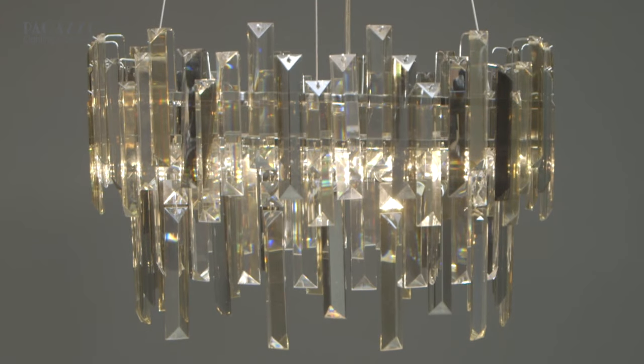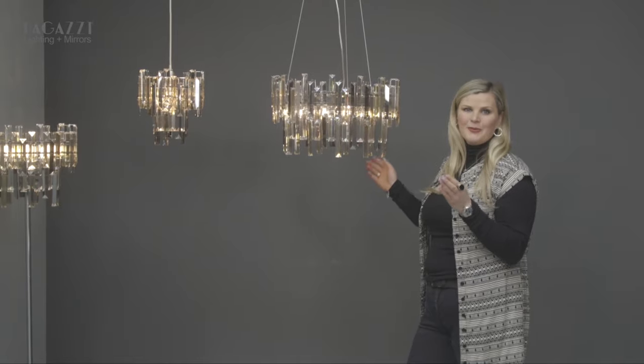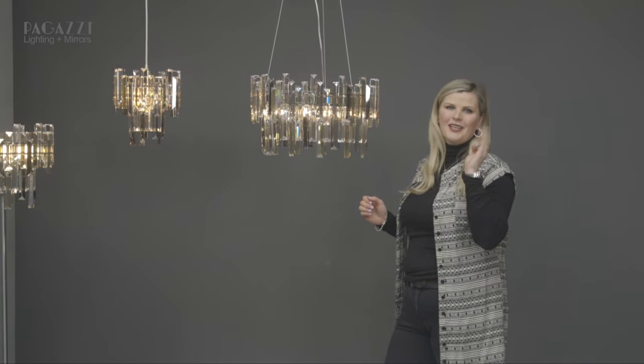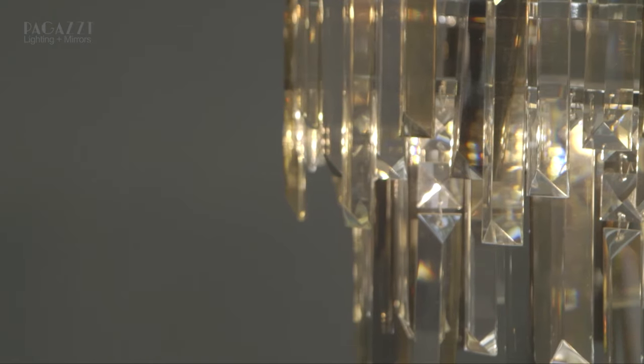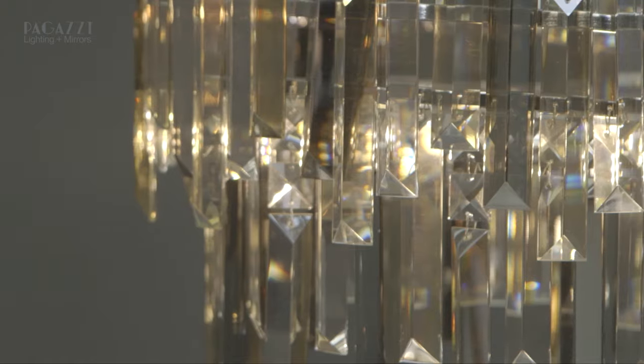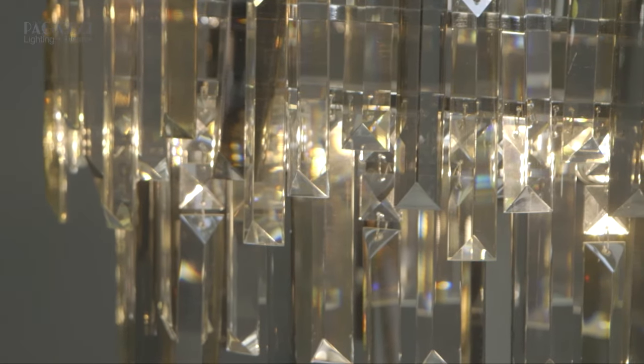Here we have the original and the most exciting, the Onega three light pendant. It's height adjustable, so don't worry if it looks too long for your home as you can adjust it to make sure it suits your ceiling height. The colours are just so beautiful, and on a sunny day when the sun catches it, it casts the most beautiful shadows.